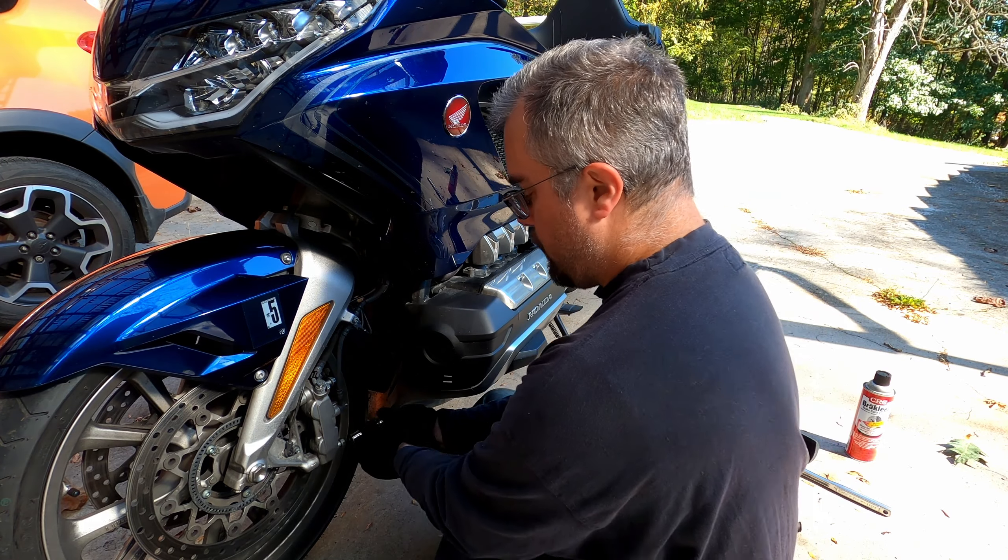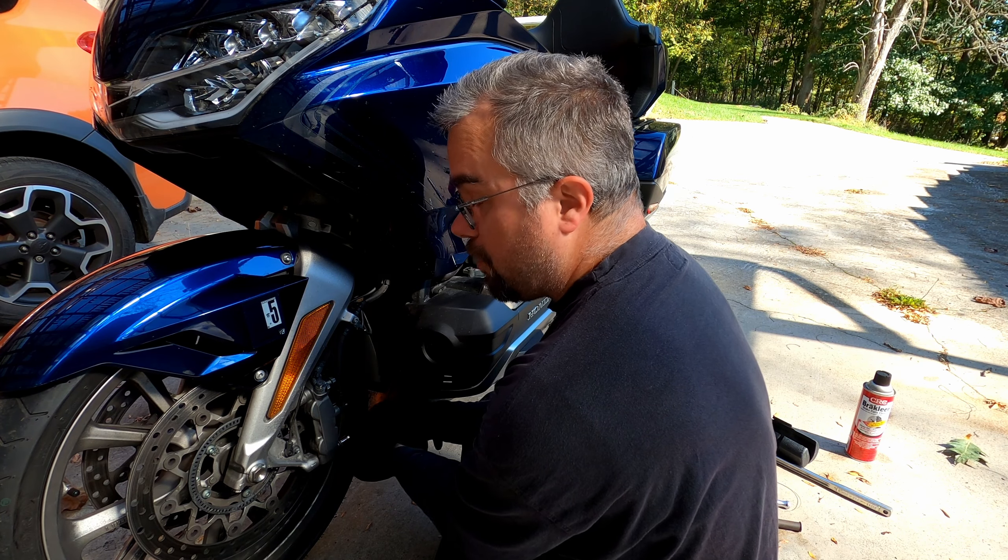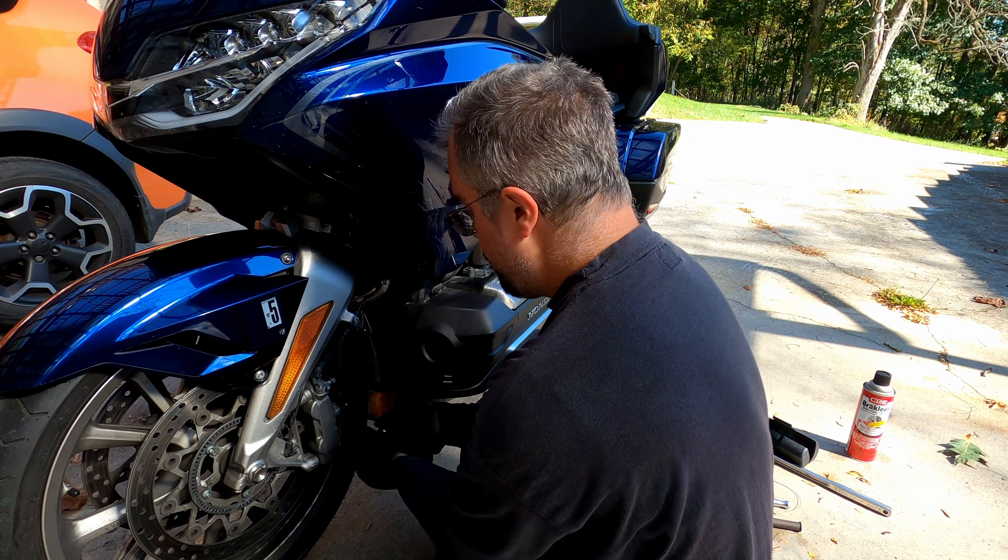Now you might be wondering why I have to replace brake pads at 23,000 miles. For some motorcycle riders who do their own maintenance, that might sound kind of low. This is a Goldwing DCT — meaning it's a dual clutch transmission, so it's essentially an automatic motorcycle. That means you don't have as much engine braking through downshifting as you would on a normal manual-shift bike. Because of that, slowing down the Goldwing, especially riding it hard in the curves and twisties, you use more brakes than normal. So the brake pads wear faster.